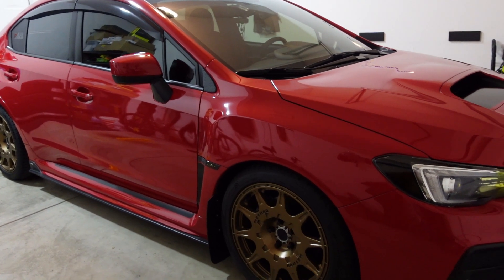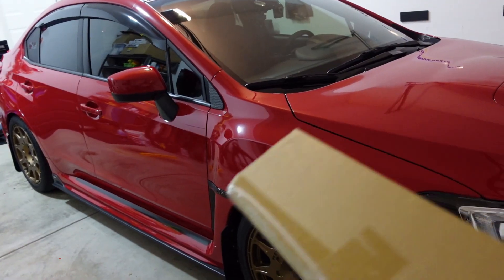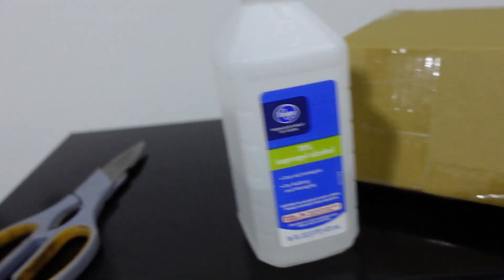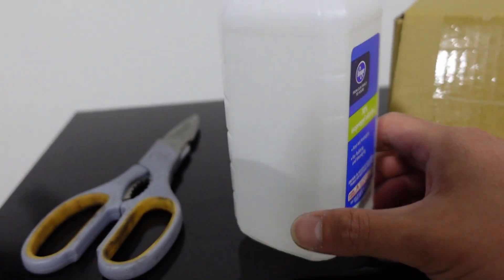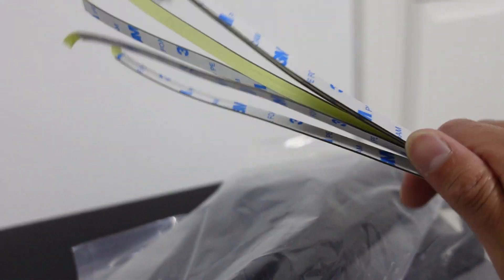Welcome back to another video — my name is Ron and this is my 2018 Subaru WRX. I have in my hand a front window louver kit from OLM, which we're going to be installing today. This install should be super easy. All you'll need is a pair of scissors and some 70% isopropyl alcohol to clean off the window surface so the 3M tape sticks. In the box we have the actual louvers as well as some 3M tape strips.